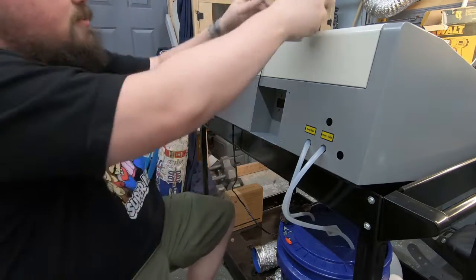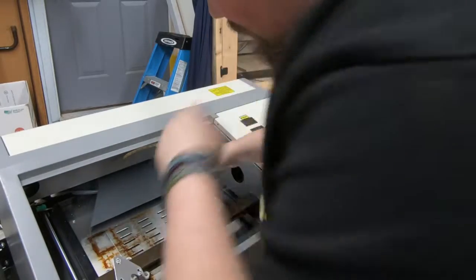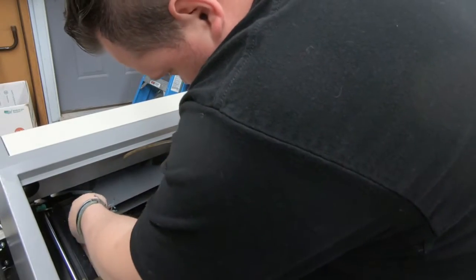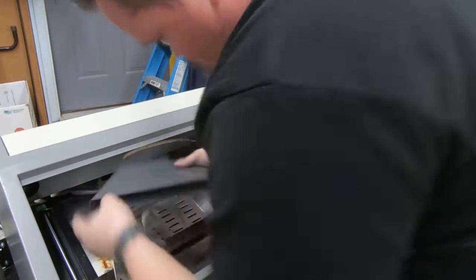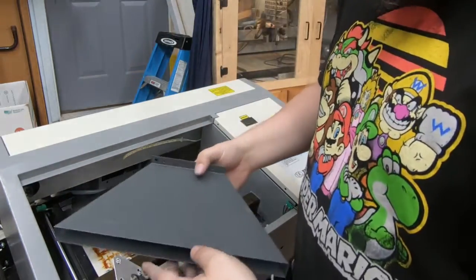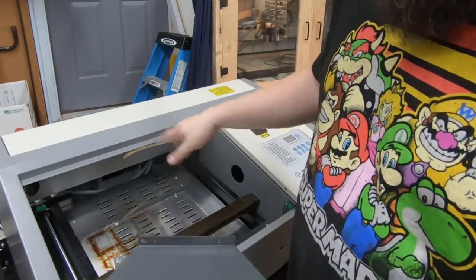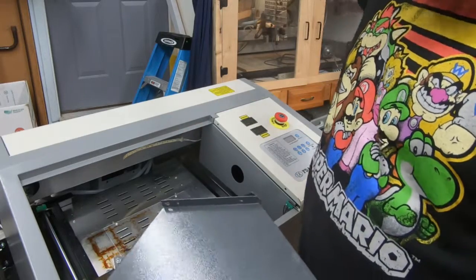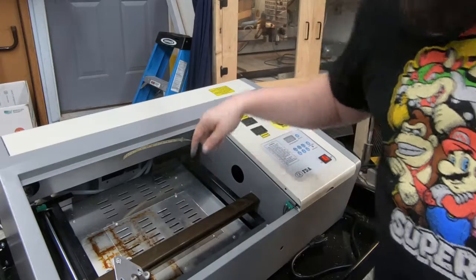Those are out. Went ahead and took the top off completely. Boom — she is out! I'm going to leave this out for now and see how the air pulls, just with our big exhaust fan. I'll get that fan back in and then we'll come around to the front and start checking out the chain.